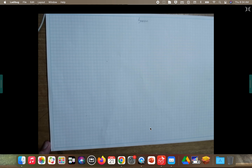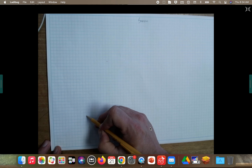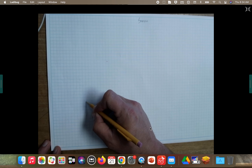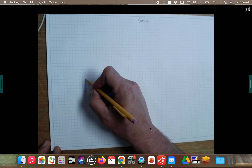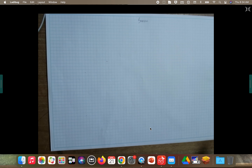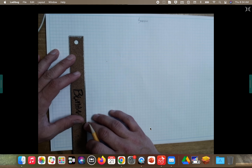From this starting point we're going to count up — do not count your starting point, count the first line after that. We're going to count up to 14: 1, 2, 3, 4, 5, 6, 7, 8, 9, 10, 11, 12, 13, 14. Put another small dot there, then take your ruler and connect those two dots with a vertical line right on top of that blue line.